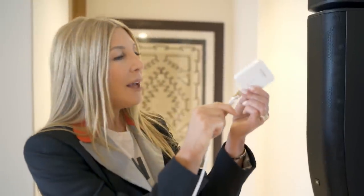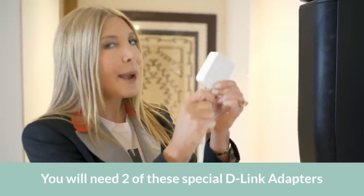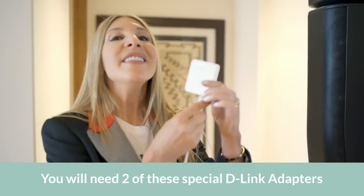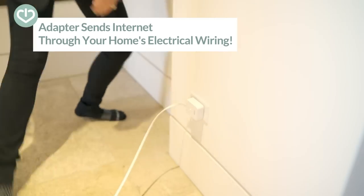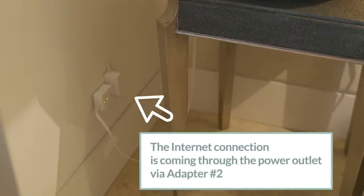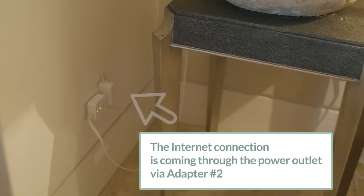This cable plugs into our first adapter — so this adapter plugs into the outlet. Plugged into the wall over there, you'll see the other adapter with another Ethernet cable, and you'll also see the AC power.